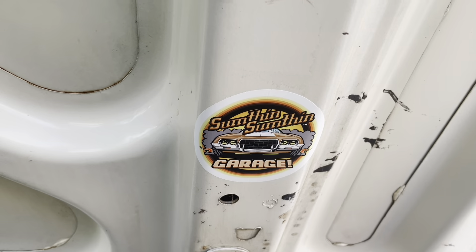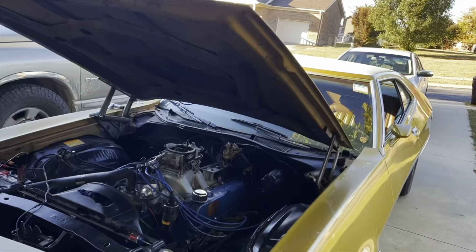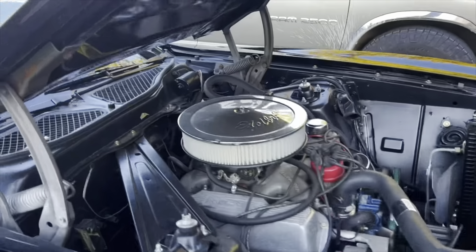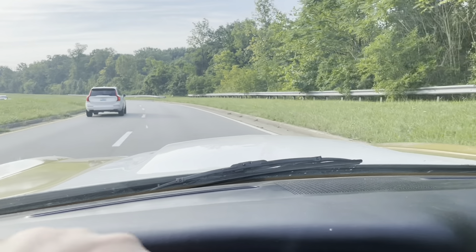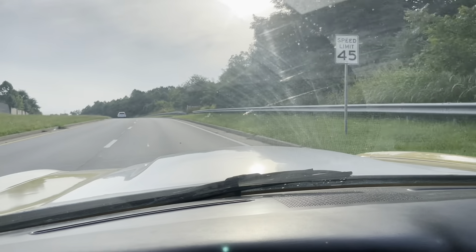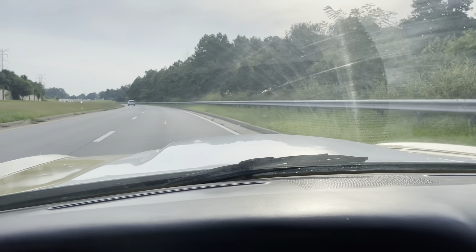Oh my god, look at that. We're gonna start this video off - I took Bertha to go sign the book. I got laid off, so I got a couple days off. We're gonna start this video out here. I got a bad miss right now, and the brown recluse, so I'll probably change the spark plugs and check all that stuff out.